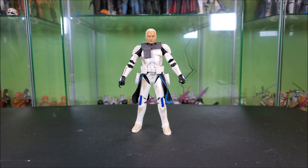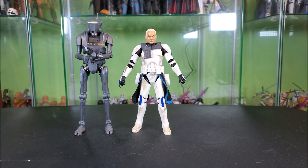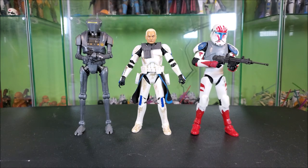For size comparisons, here's my most recently reviewed figure, the New Republic security droid, and then one before that, the Gaming Greats Sev. He blends in pretty well — he's a little shorter looking than Sev, but Sev has the helmet on. They blend in pretty good; the shoulder height's very much the same.